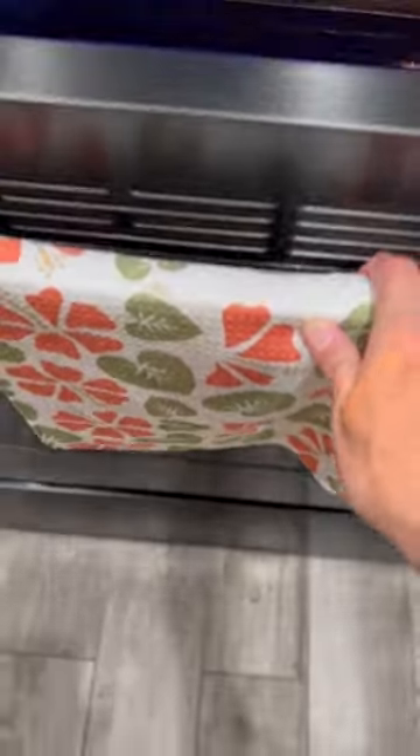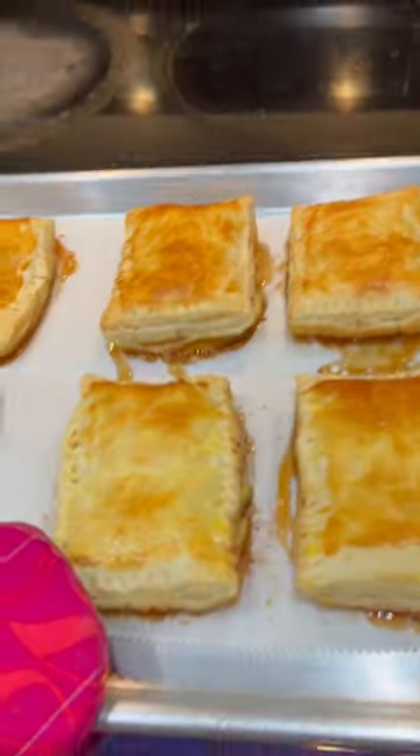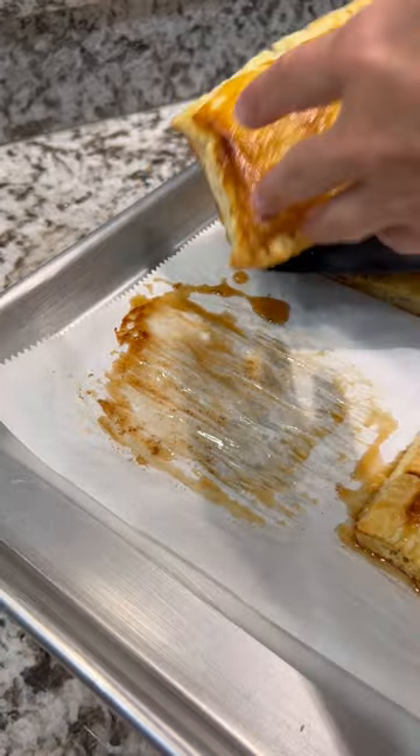Use some egg wash to brush over the top to give it that golden brown color. Bake at 400 for 10 to 12 minutes and it'll look like this — you've got a delicious dessert.